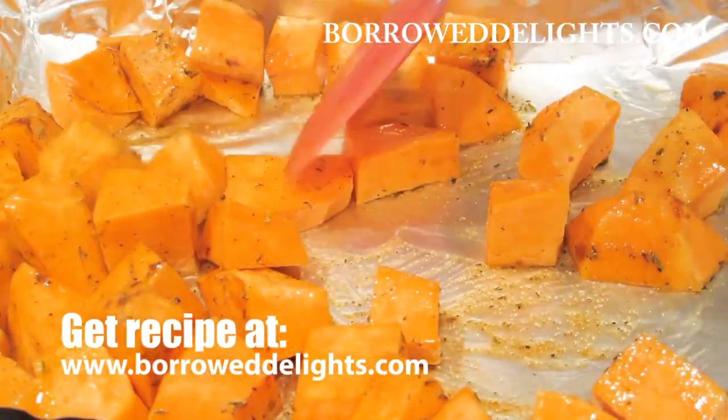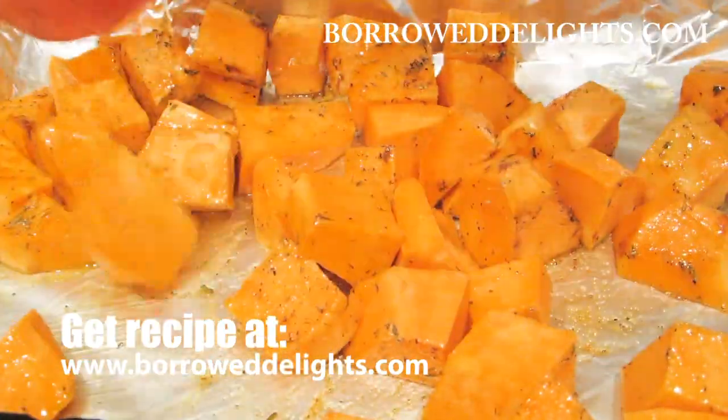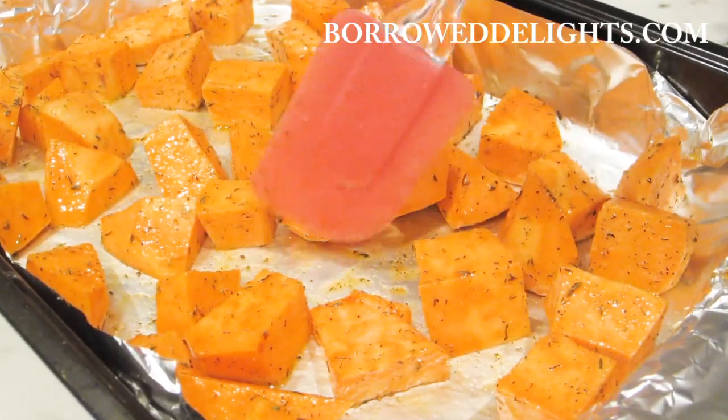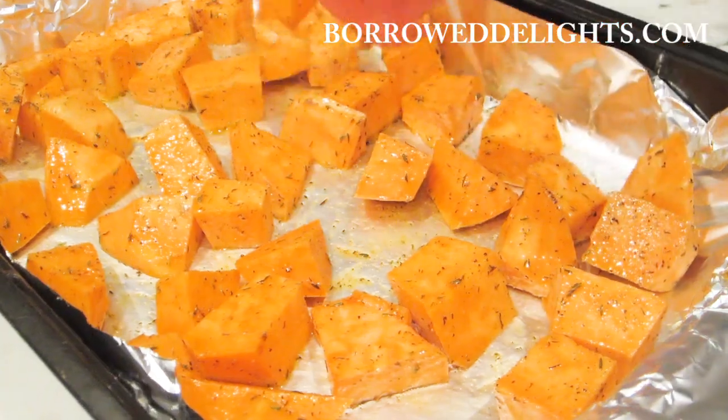I'm going to toss my sweet potatoes with the spices and oil, ensuring each cube is fully coated. And then I'm making sure that my potatoes are in a single layer.